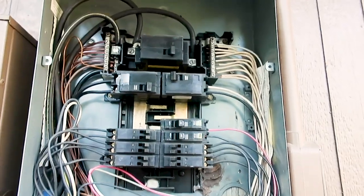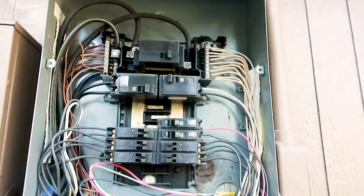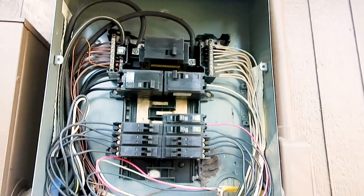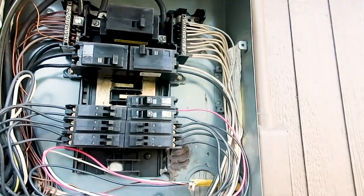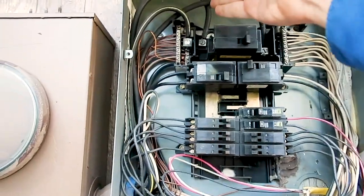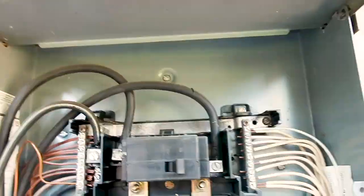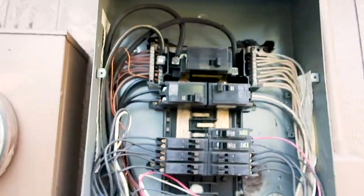We will report on the double lug neutral because there are known deficiencies of these overheating in the panel box. We recommend having one neutral per lug. Because the property is older, are they required to do anything? No, but I can inform them about the known deficiencies. You also want to make sure all your grounds are tied in correctly and the box is properly bonded. The bond screw goes right here, so the box is not properly bonded.